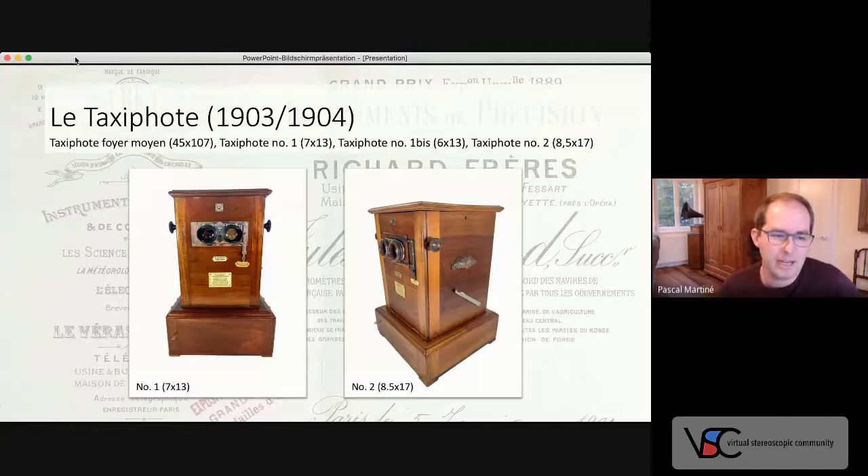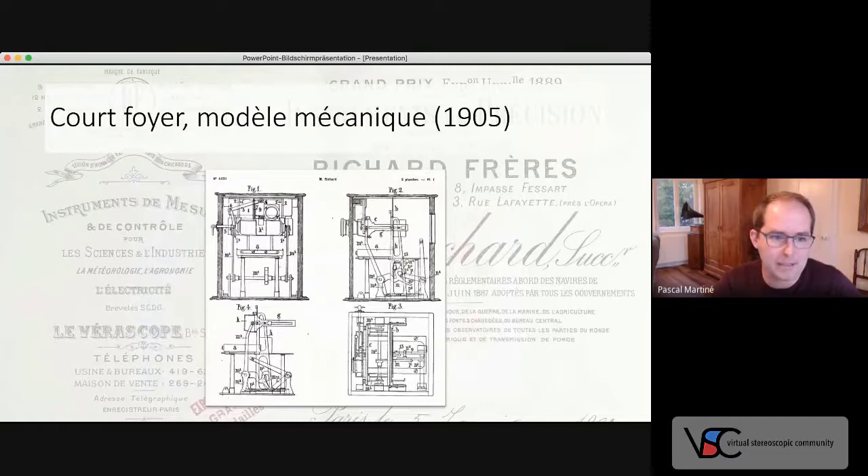This seems to have bothered Richard for several years. In my personal opinion, this was possibly the most challenging task in the development of the Taxifoot. It would take five patented attempts, finally resulting in two different solutions to handle that problem. Two patents show mechanisms that carried the individual slide both vertically from the magazine to the ocular level, and afterwards also horizontally towards the lenses. The catalogue proves that this so-called Modèle Mécanique was sold, but it is rarely seen — probably the mechanism was not perfect yet.